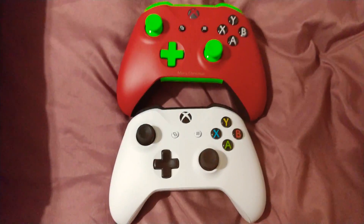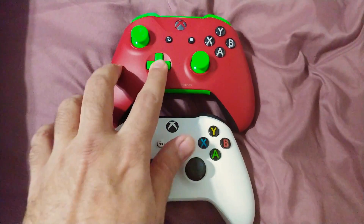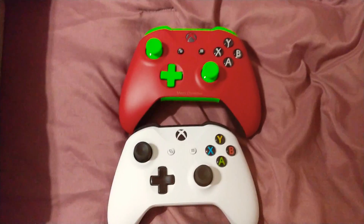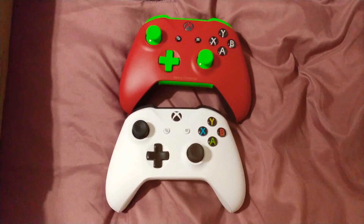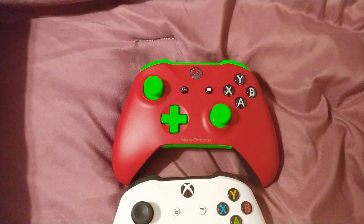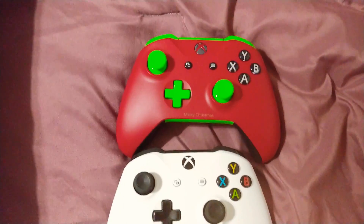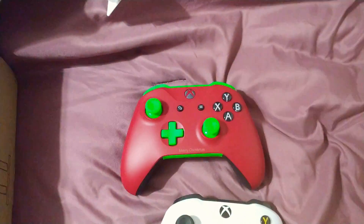There you have it, this thing is pretty awesome. And of course it's legit — it's as good quality as the original, it comes from Microsoft themselves. Yeah, it's pretty cool. So I can definitively say if you feel like customizing your own controller, it's going to work, it's going to come out great. So there you go.